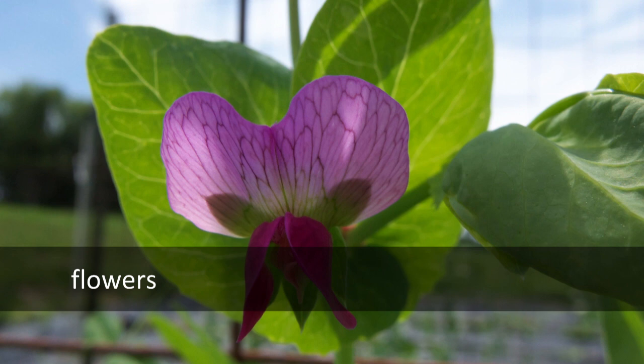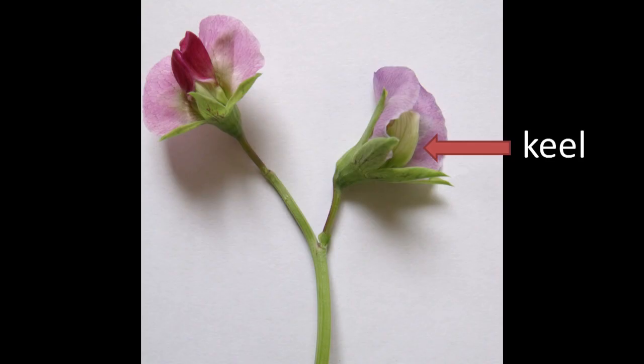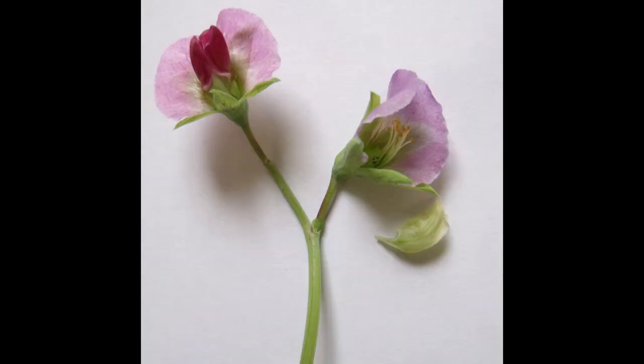Beans and peas are also inclined to self-pollinate as a result of their flower structure. Pictured here are a pair of pea flowers, which look pretty similar to bean flowers. On the flower on the left, notice the two dark red winged petals. I've removed these petals from the flower on the right to expose a structure called the keel, which protects the reproductive organs of that flower from pollen and from pollinators. Notice the pistils and stamens after the keel is removed. It's most likely that pollination is going to occur between these organs hidden behind the keel. As primarily self-pollinated plants, beans and peas can be planted somewhat close to other beans and peas without much concern for cross-pollination and mixed-up seeds.